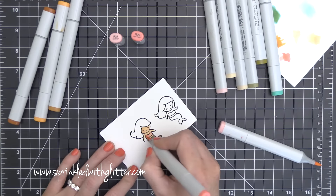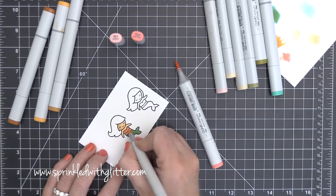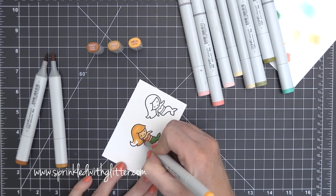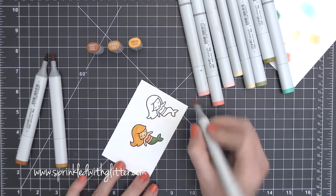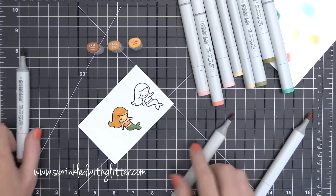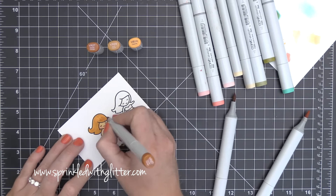I've kind of sped up the coloring here just so that I could leave it in, but I'm really doing just some basic Copic coloring. The skin tone and the little bikini top — just a couple colors of Copic markers.